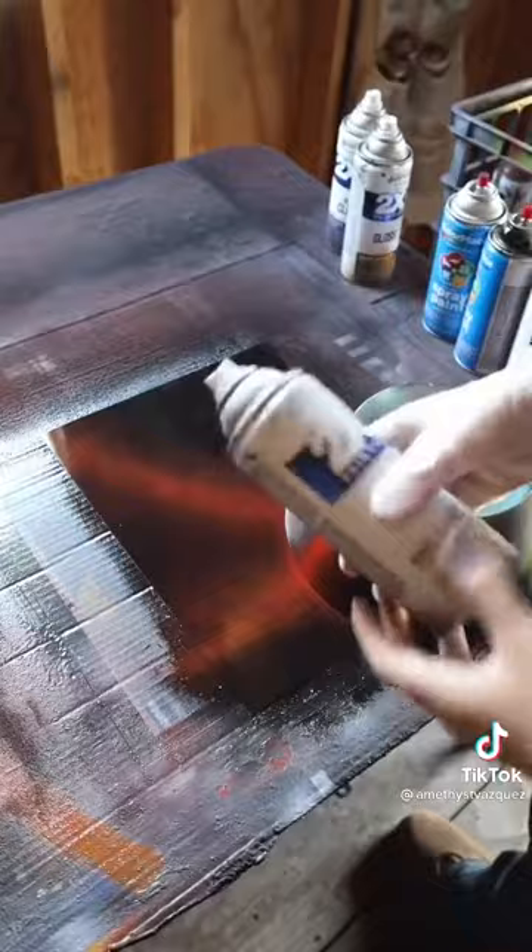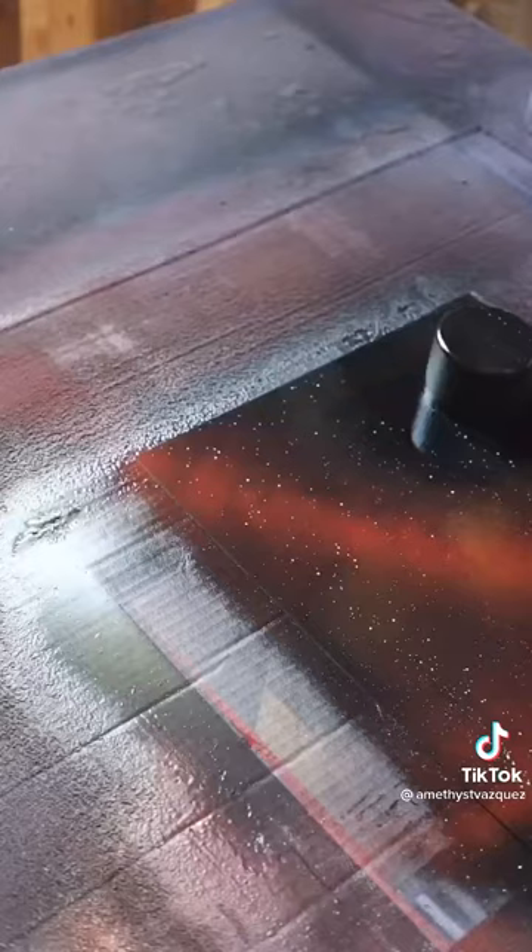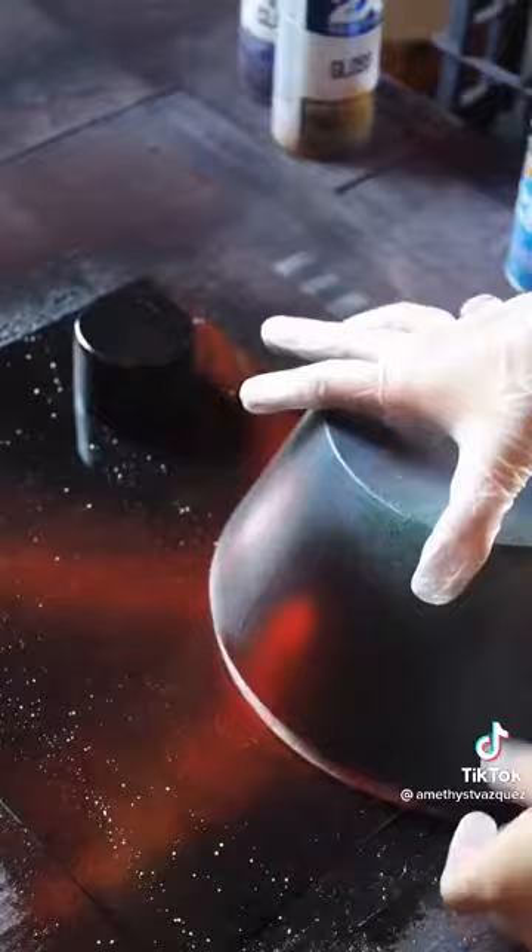Now to make my stars, I'm going to spray some white onto my finger, flick off to the side a few times, and then onto the poster. I'm going to spray some white in the corner for our light source. Take off the stencils.